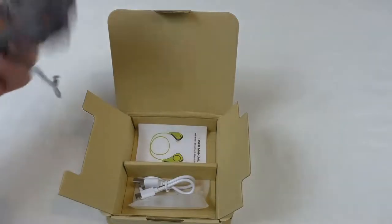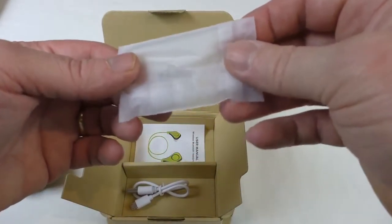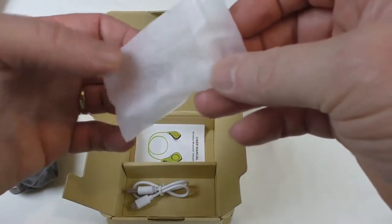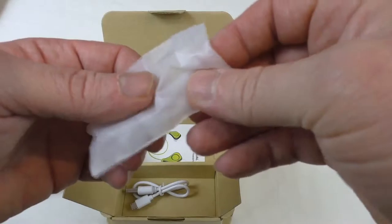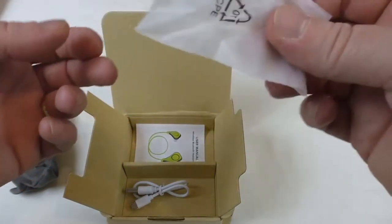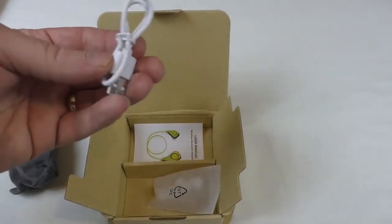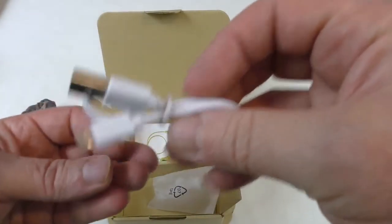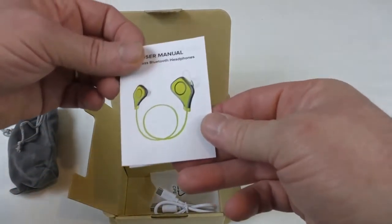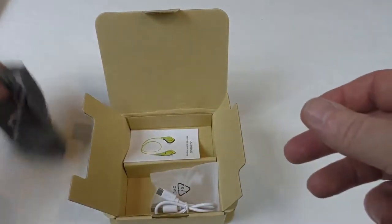Straight away you can see you get a bag — we'll have a look at that in a moment. Massive range of ear tips: one, two, three sizes. We've also got some with little lug things on that help hold them into your ears, which is great when you're running or doing any exercise. There's a nice short cable to charge it up with, and your user manual.